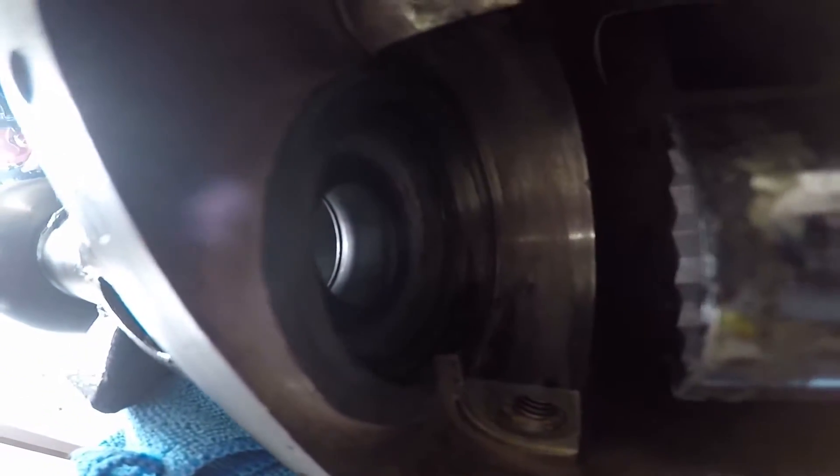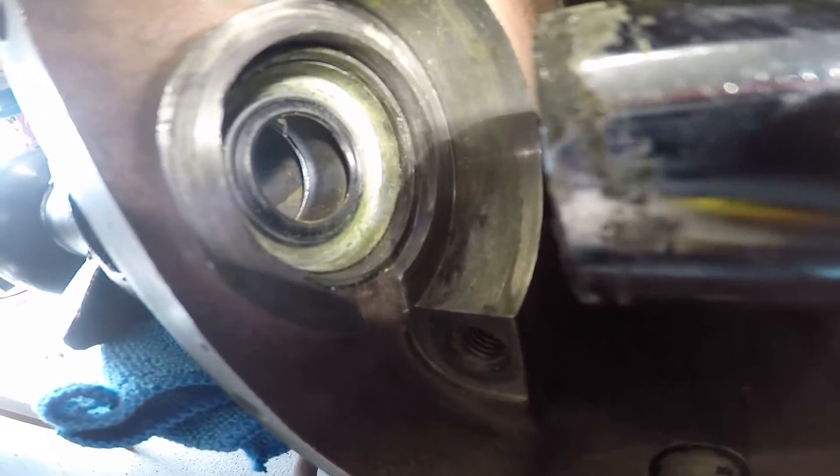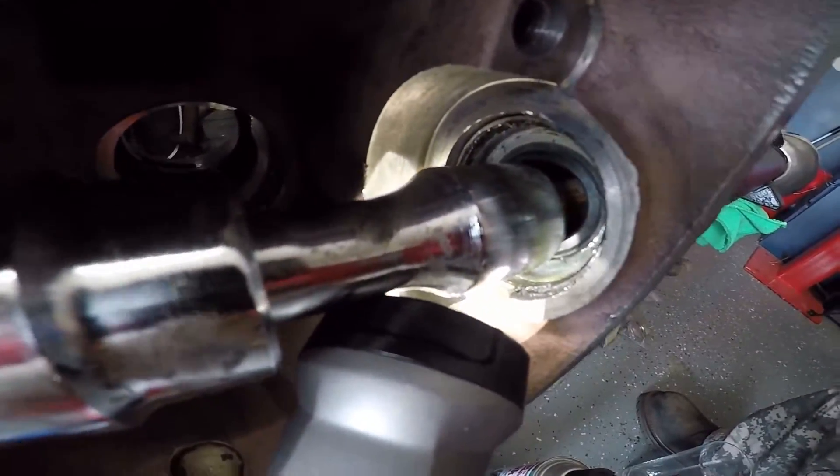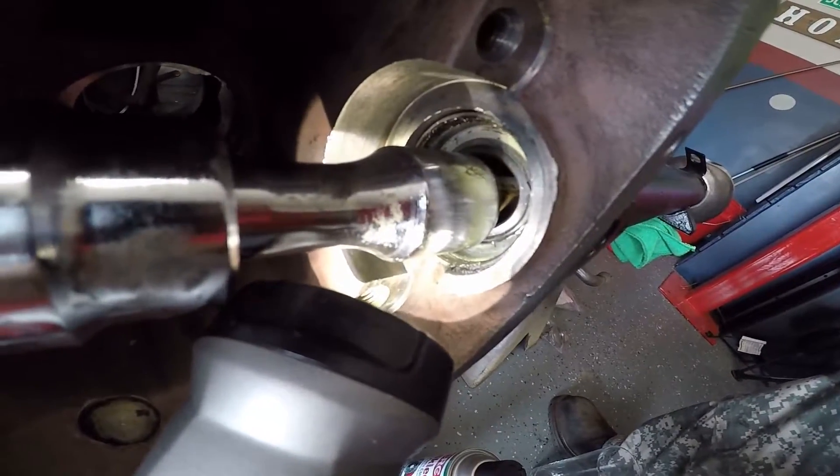I'm trying to set the oil seals. It's not perfect, but it's getting in there. And then this one I put in there earlier — that one actually gave me a harder time.